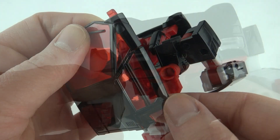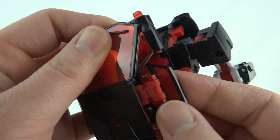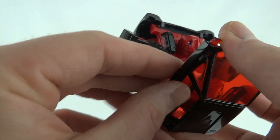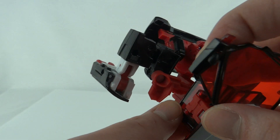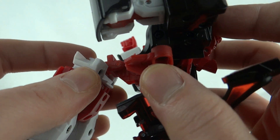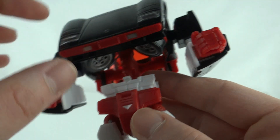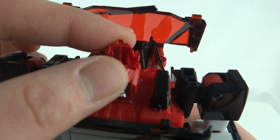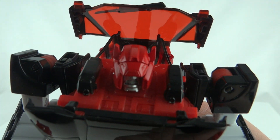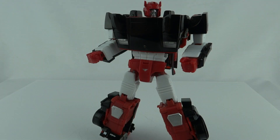For the back section, fold it all the way around in on itself and then back — same on the other side. Next, fold this section down and push the torso forward, which allows you to use that little clip to tuck it in. For his head, flip that bit up and push it together, and finally collapse the back section to complete the transformation.